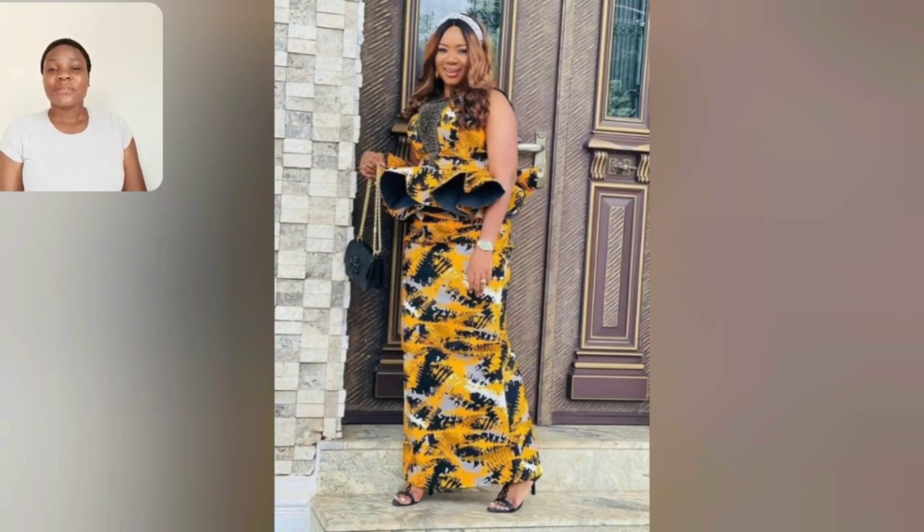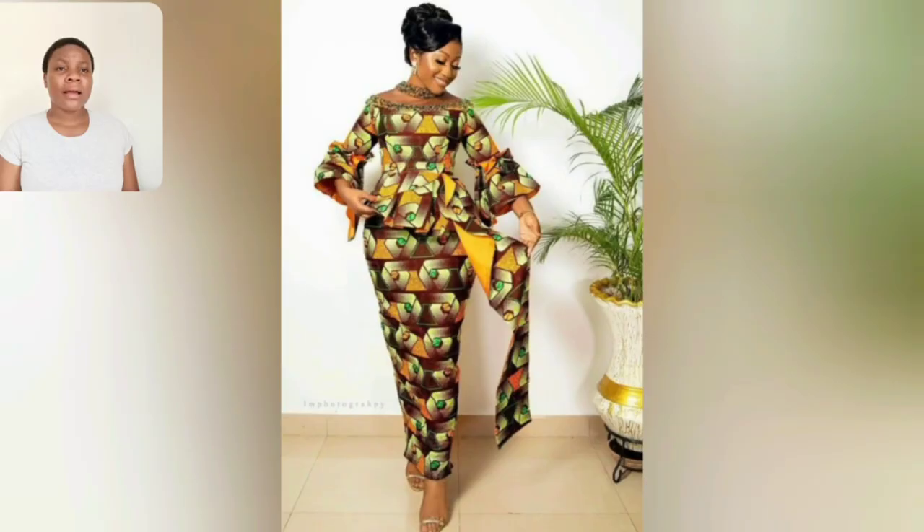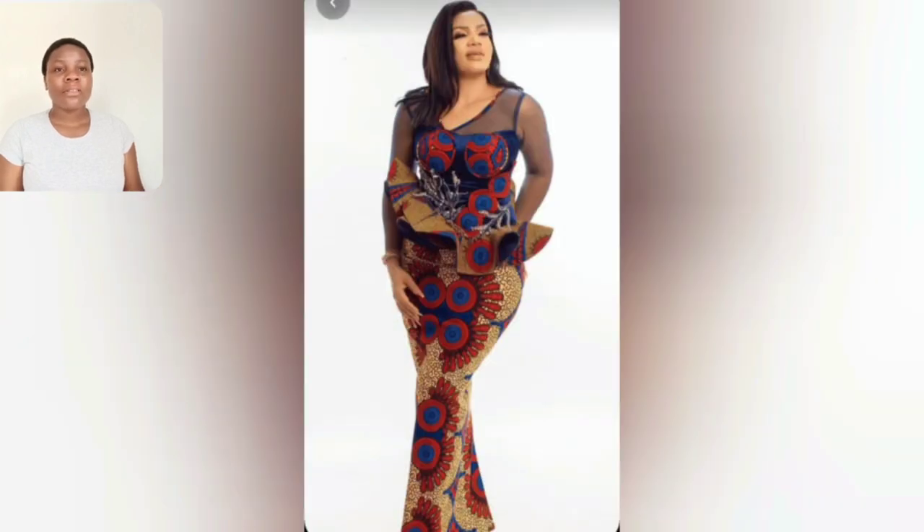Welcome back to my channel. If today is your first time, you are most definitely welcome. If you're a lover of Ankara styles, please do watch this video — there are a lot of beautiful styles for you. In this video you're going to be seeing both skirt and blouse styles, short and long ones. This is very beautiful and unique; I love the design of the Ankara.